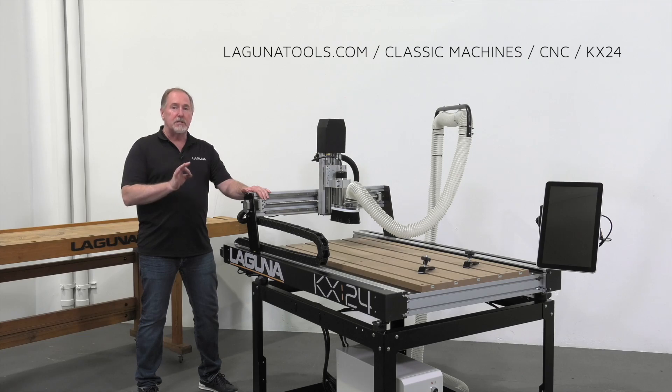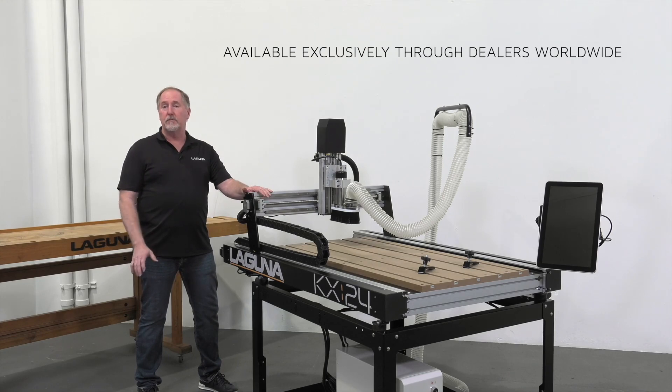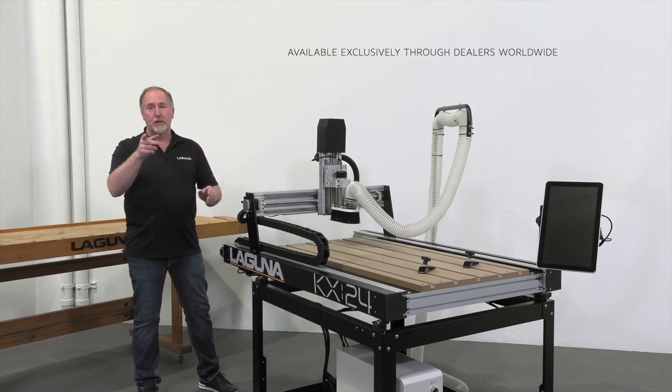This machine is available exclusively through authorized Laguna Tools dealers worldwide. You can find these dealers on our website at lagunatools.com on the dealer locator page. Thank you for choosing the KX24 and Laguna Tools.